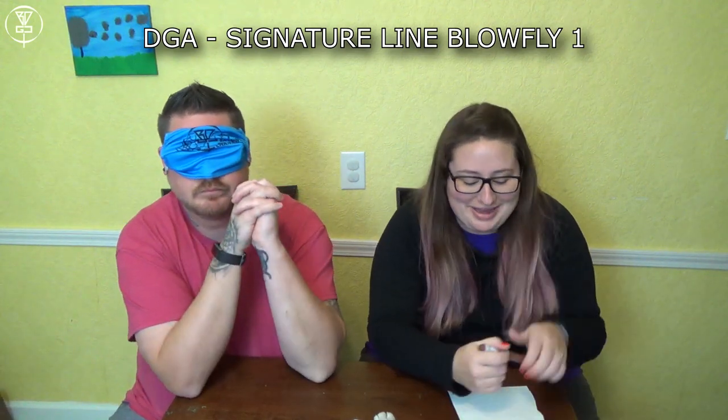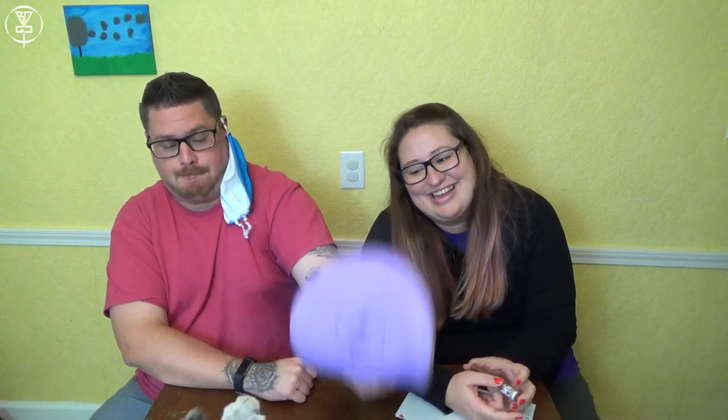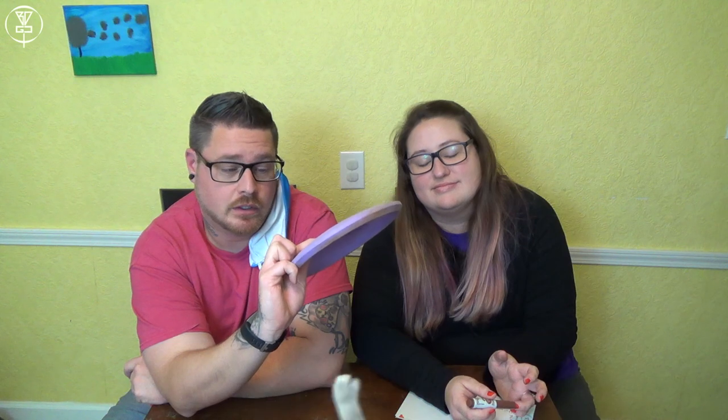Oh my god — Blow Fly. That was a gimme — definitely a gimme. That's my Blow Fly. She gave me an easy one — I figured you needed one. I actually got it because it has Steady Ed's name on it, the father of disc golf. I threw it a few times at the shop when I got it and actually liked it, so give it a try.